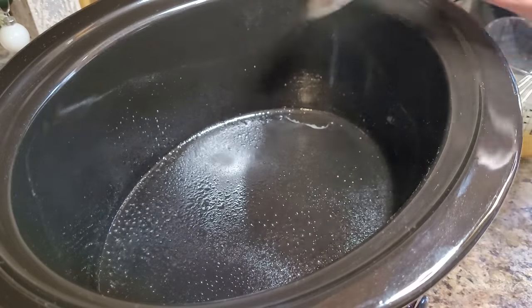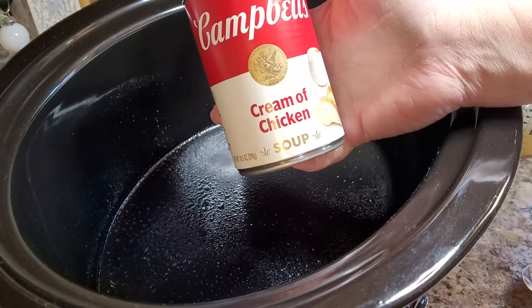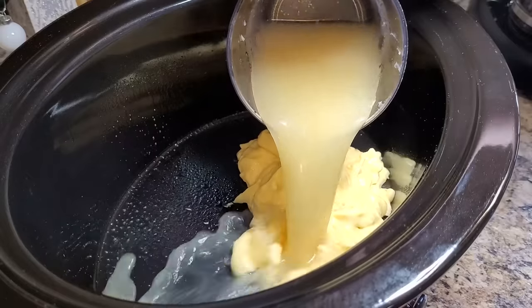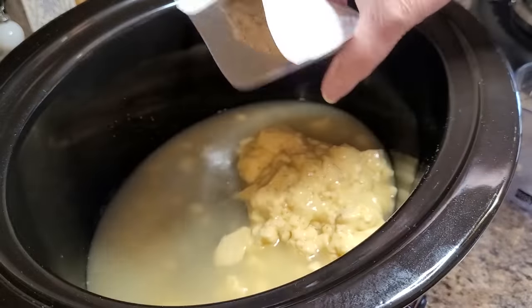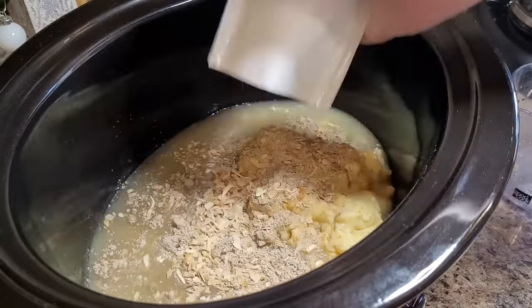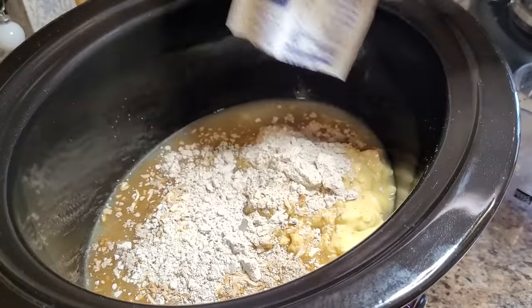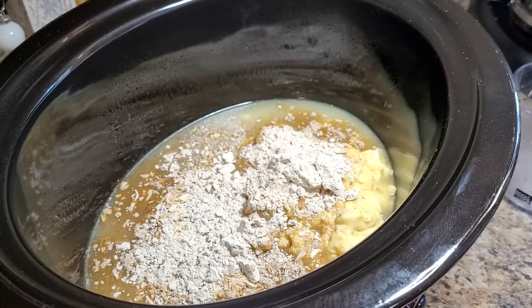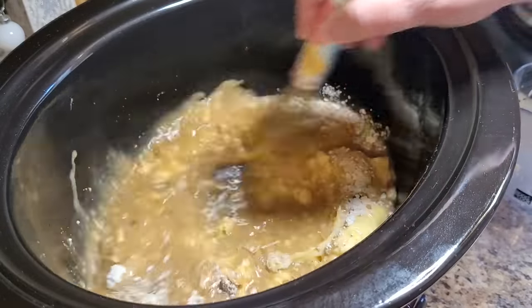The first thing I always do is spray my crock pot to keep anything from sticking. I'm going to put in one can of cream of chicken soup — the low sodium soup would be perfect in this if you have that. I'm also going to add about a cup of chicken broth, sprinkle in one envelope of dry onion soup mix, and one envelope of pork gravy. If you only have chicken gravy, that would work fine too.